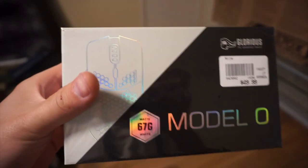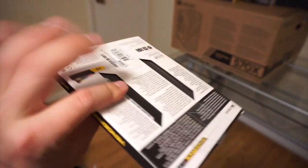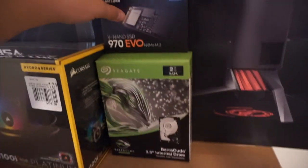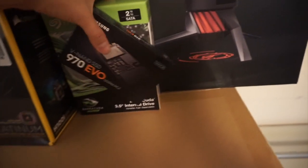For the mouse, none other than the Model O - super lightweight, can't wait to use this. For RAM, Vengeance Pro - we got the RGB, so we're gonna have a lot of lighting in this build. For storage, a one terabyte SATA and a 500 gig NVMe from Samsung.